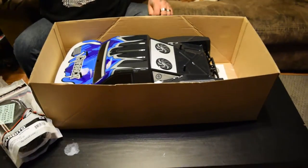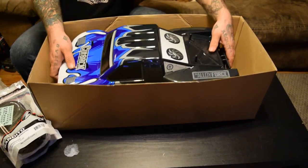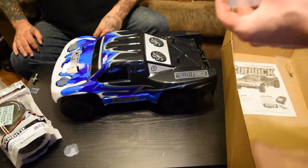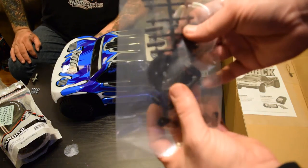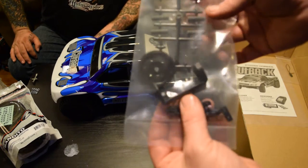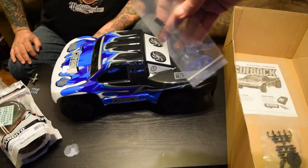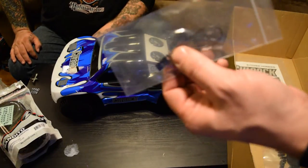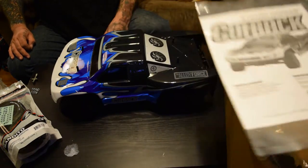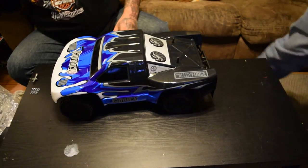Let's go ahead with the car — I want to see this bad boy. We'll pull it out of the box. Looks like we're going to have some additional spur gear in there, some servo horns and other miscellaneous plastic pieces. It came with a bind plug for your receiver and the owner's manual, which nobody looks at.